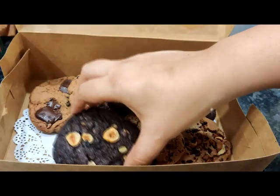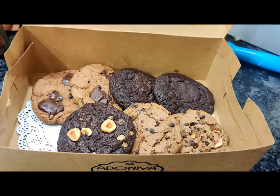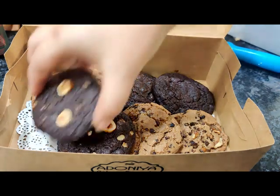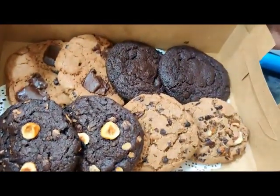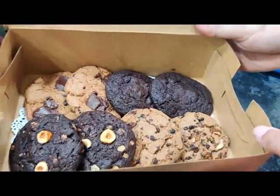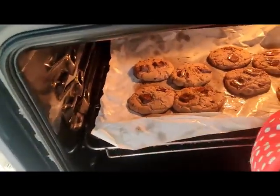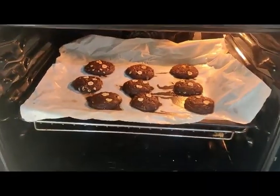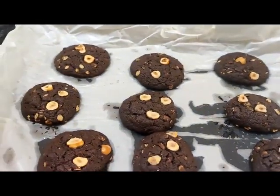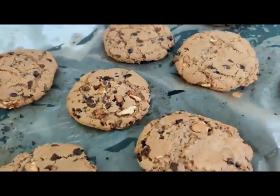Hi everybody, welcome back to Adonia Academy. I know a lot of gifting is not happening right now, but who doesn't like a box of assorted cookies? Today's video I'm going to show you how to make four different kinds of cookies with one cookie dough — all at the same time, with distinct flavors — from this chunky chocolate chunk cookie, to nutritious hazelnut and oat dark chocolate cookies, and also this gooey melted center cookie. Let's get started.